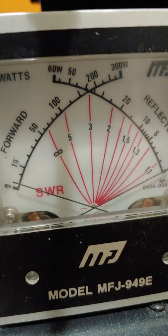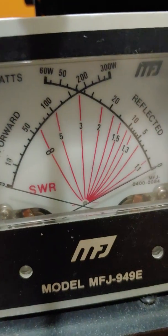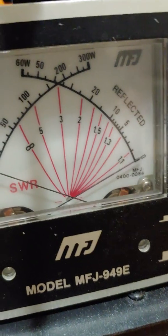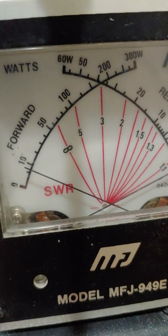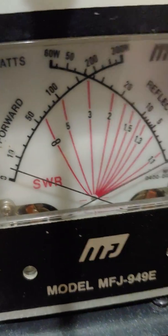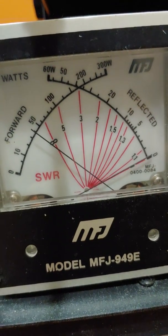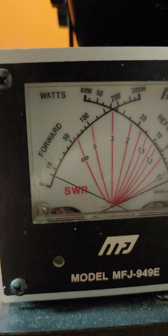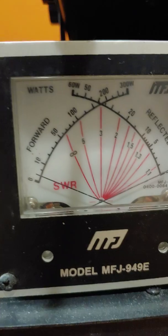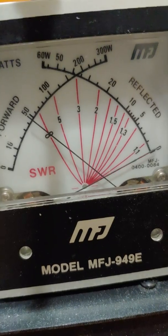Now sideband. Sideband low power on the 30 watt scale — 1.5, maybe 2 watts. Medium, which is at the 12 o'clock position — 4 watts sideband. Then going to the full position — 50 watts.